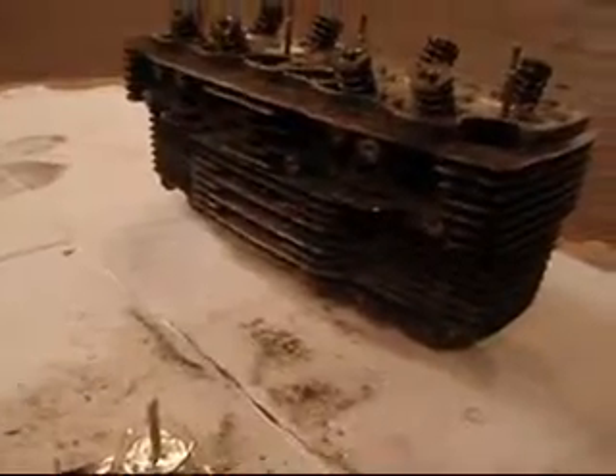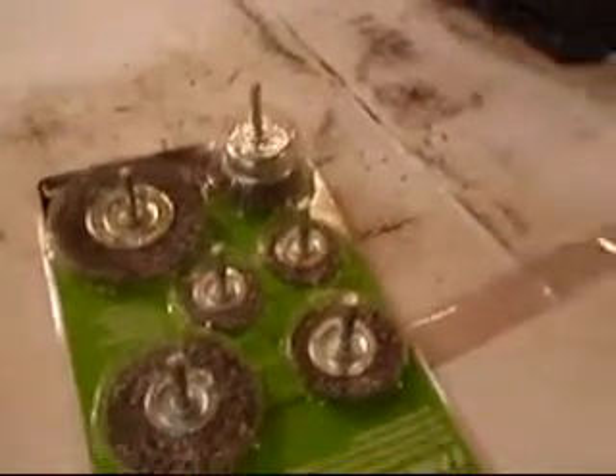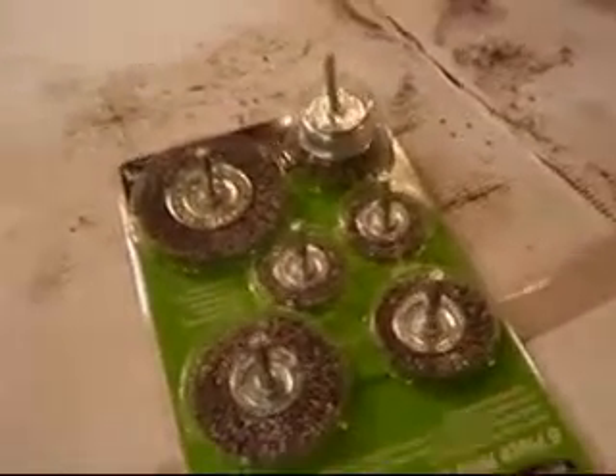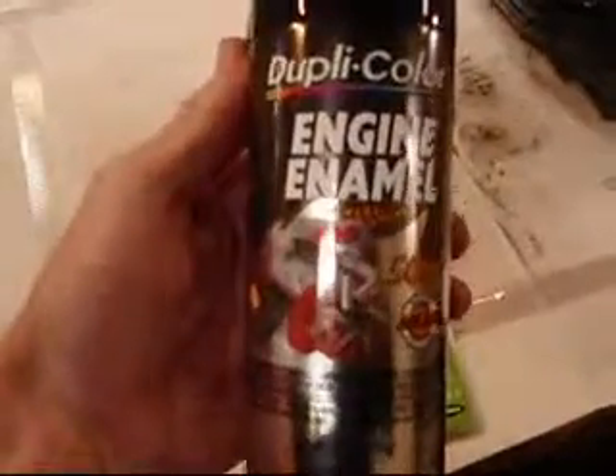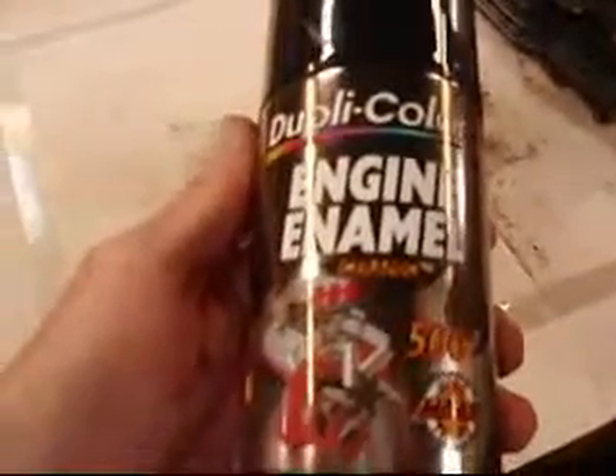Today I'm going to work on painting this head up. I bought some wire wheels and I'm going to try and get in between those bends the best I can. I use a lot of air pressure too. I went and bought some engine enamel — it's got ceramic in it and it's supposed to be up to 500 degrees heat, so this stuff ought to work pretty good.